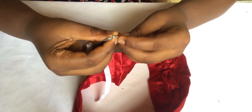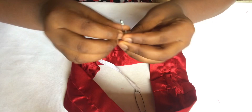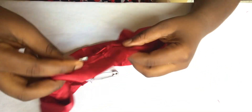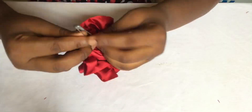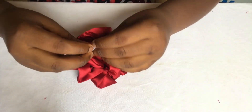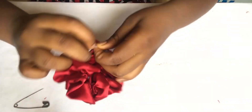Take your elastic and pass it through the scrunchie — you're going to get that ruffle effect while pulling it through. After pulling it through you can see the ruffle effect. Tie the elastic and make sure it's very tight.